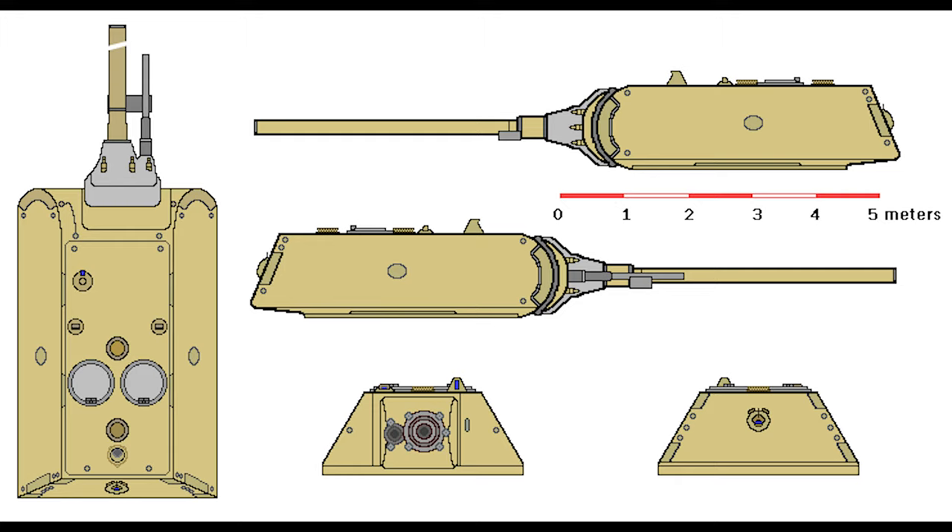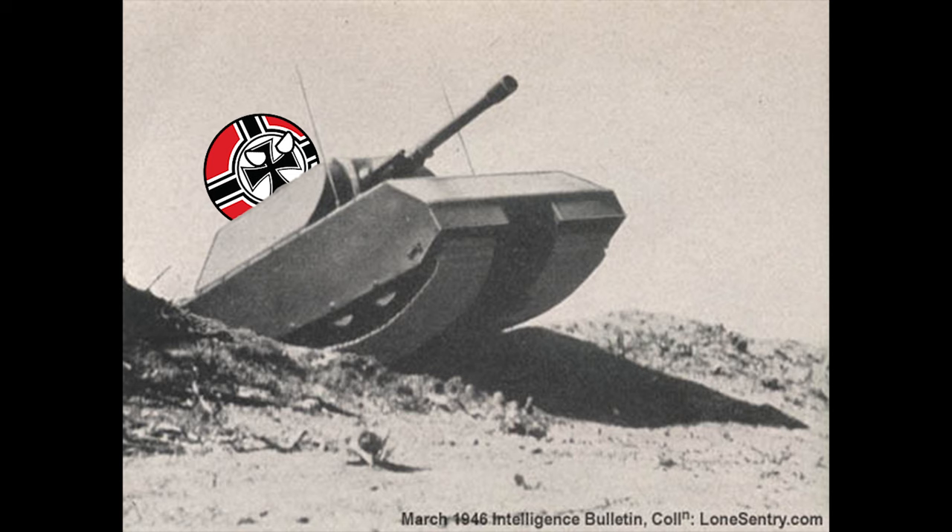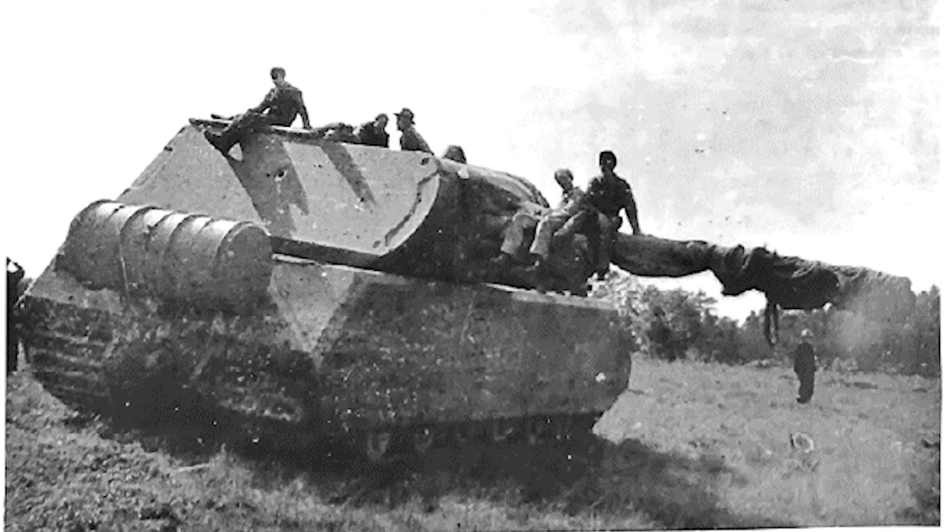The gun mantlet was 250mm. The main gun was 128mm and the secondary gun was 75mm, but it had no machine gun for close combat. By May 1943, a wooden mock-up of the Maus was completed and presented to Hitler, who approved it for mass production and ordered 150 to be built. He also had the gun upgraded to 150mm, calling the 128mm a "toy gun," even though it could already penetrate almost twice the Sherman's front armor. The vehicle's weight rose to around 188 tons. The lack of a machine gun was addressed with the addition of a rotatable grenade launcher mounted on the roof.